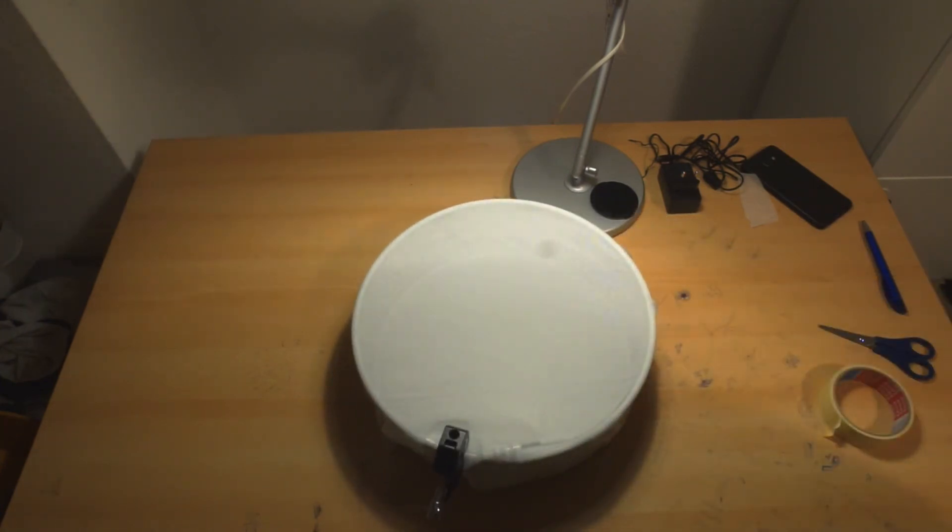The second layer of diffusion is on and all I can say is that it looks perfect. Now you just have to plug in your power outlet adapter and mount it onto your tripod.